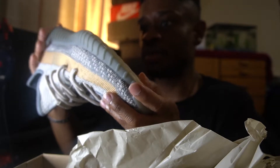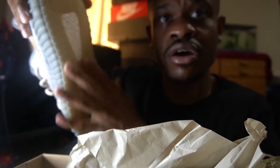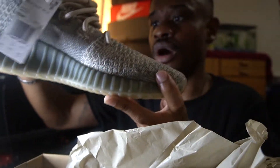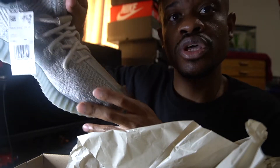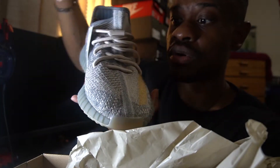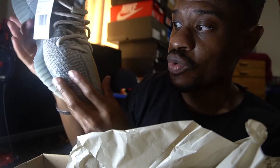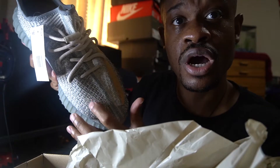I'm really digging this shoe. At the bottom you got your light gum bottom still, and here you can see the boost. On the shoe you can kind of see how the gray and the blue switches — on one side it's almost a darker shade, and then the other side is almost like a lighter shade.